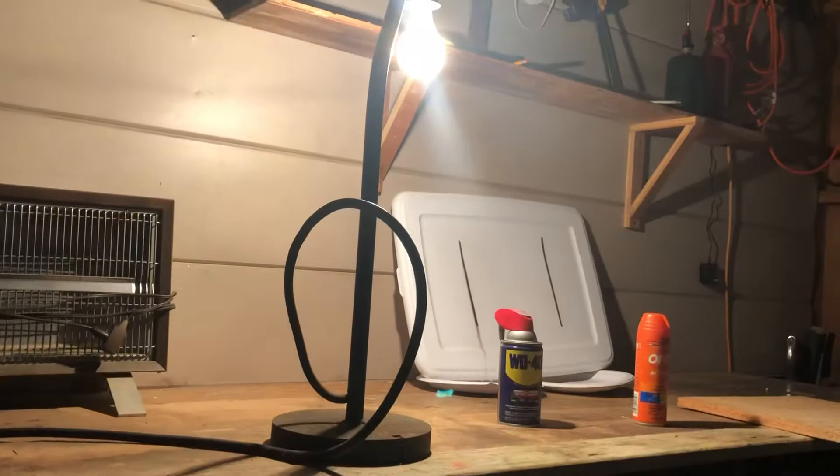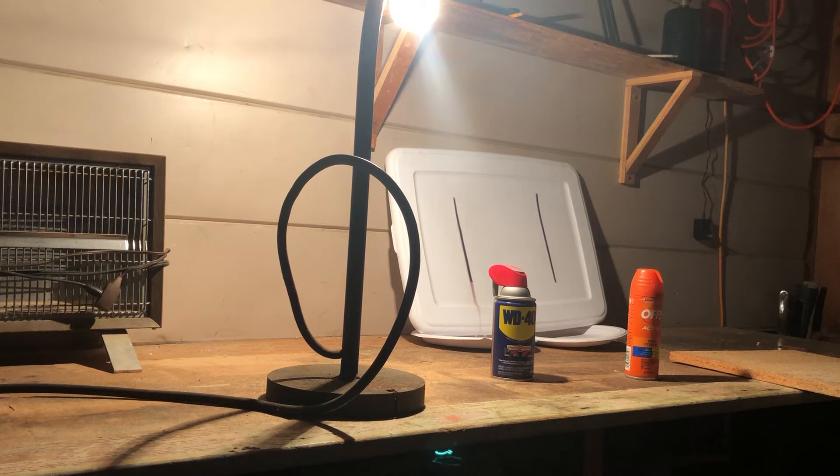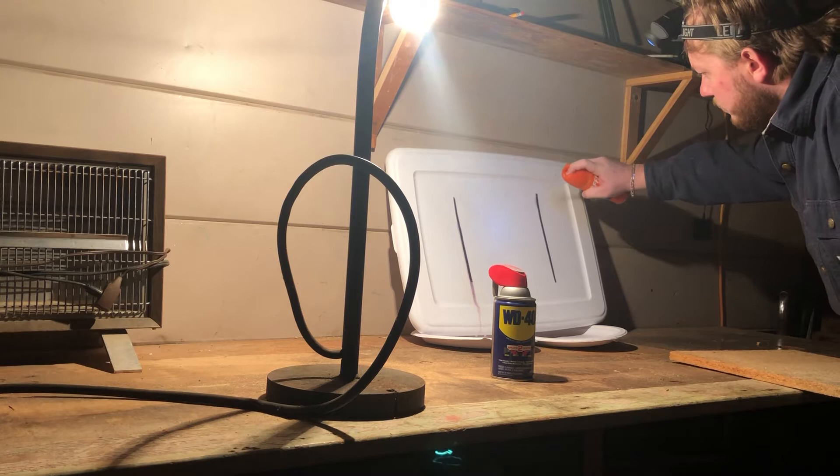Let's give the bug spray a go. Bug spray. Oh yeah, that stuff does work.